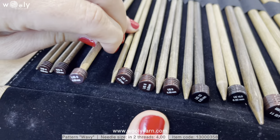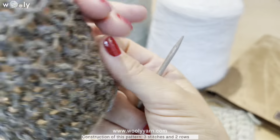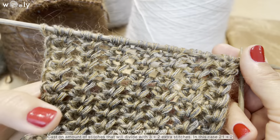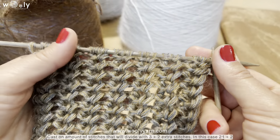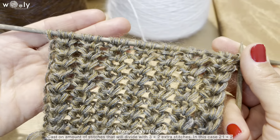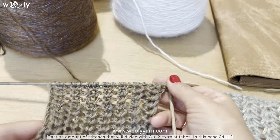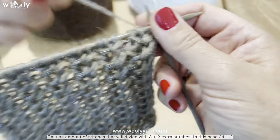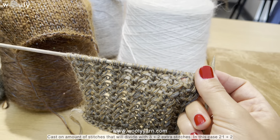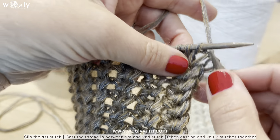This time we use our leek needles number four, which are also available in our online shop. The construction of this pattern is very simple — it consists of three stitches and two rows. We have to cast on an amount of stitches that divides by three, plus two extra stitches: one for slipping the first stitch and one for the last stitch to get the right symmetry. In this case we have 21 stitches plus two, so in total 23 stitches.